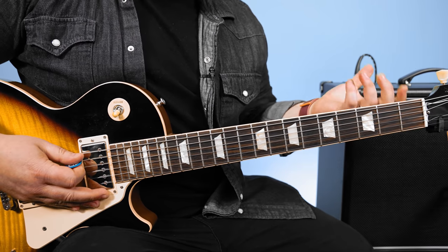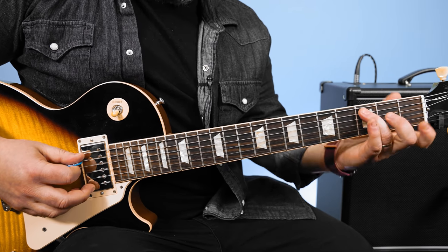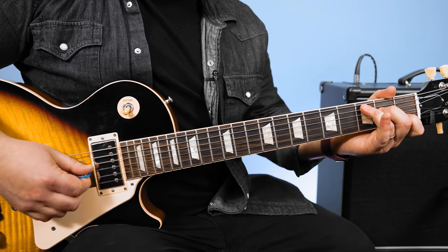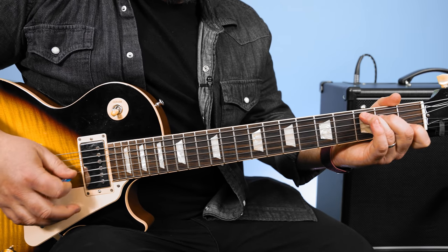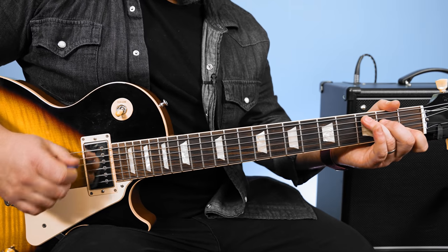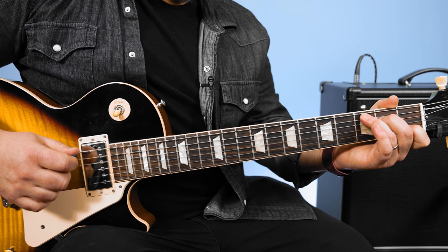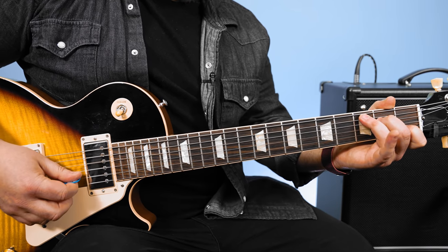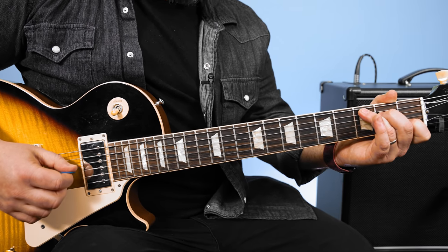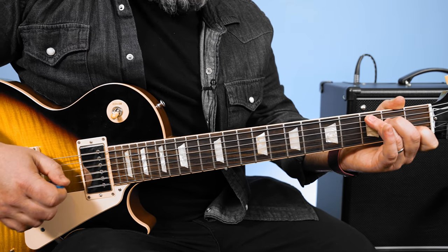So for the intro, you're going to play the open A string, second fret, ring finger on the third fret, forming the C major. Then you're going to hop over to the G string. And from there you go G, D, A string — just down the consecutive strings. And then hop up to the B string, three consecutive strings: B, G, D, G. So all together.